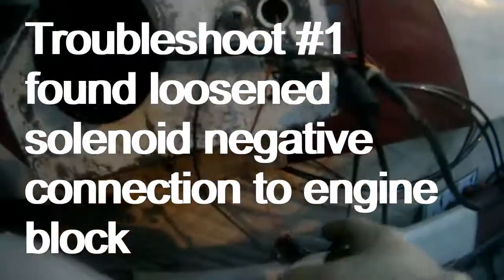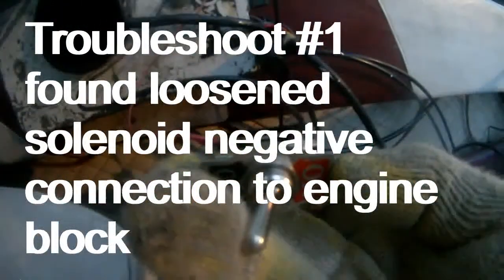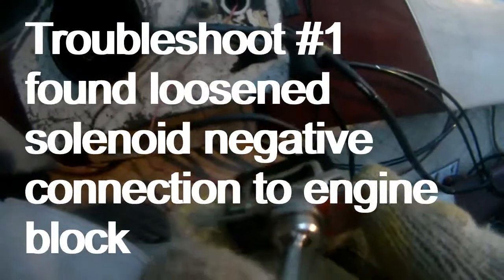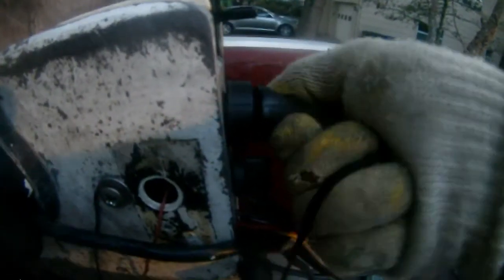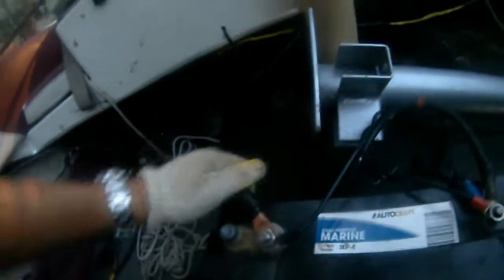I just shorted the starting motor — I may have. Anyway, I turned it back to off and now I cannot turn the motor. See, there's no sound of the motor. So I probably shorted the starter.